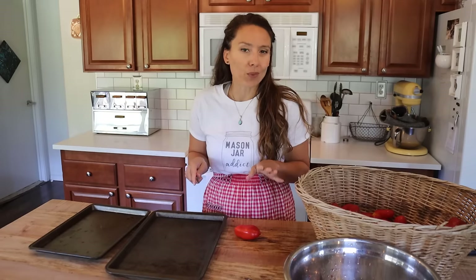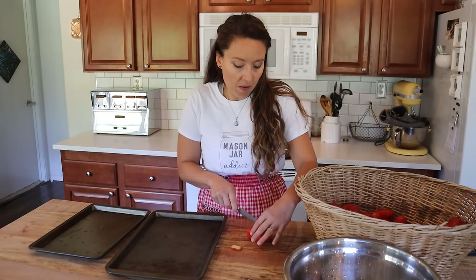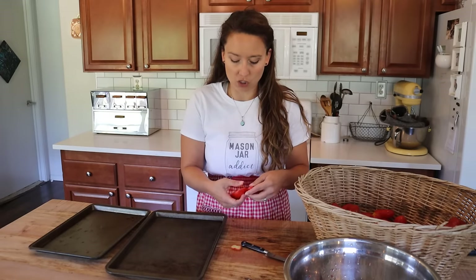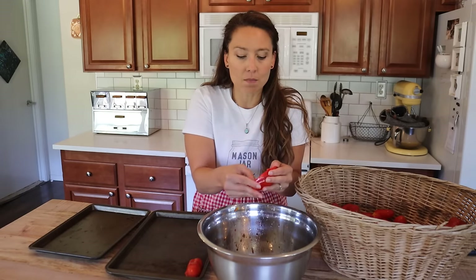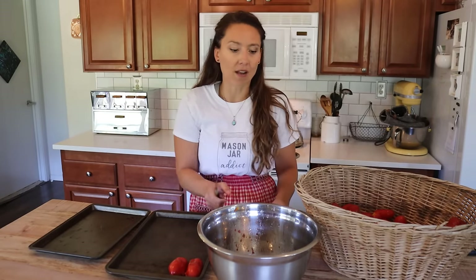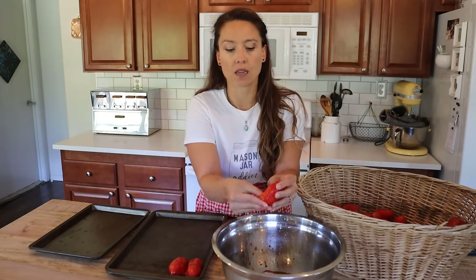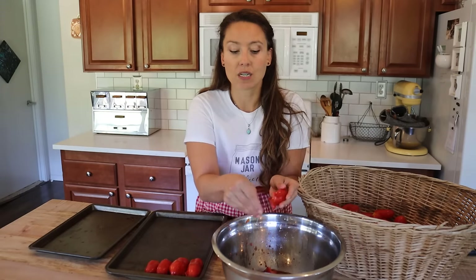I have a written blog post with printable directions and recipes covering how much acid per jar and processing times — that link is in the video description. In the past I've also used the traditional method you'll see in a lot of canning books where you put tomatoes into a pot over heat, mash them up, and then run them through a food mill or sieve to separate the skins and seeds. I have a sieve and a food mill, but I've gravitated to the roasting method over the years because there's less transferring of hot liquid from a pot.